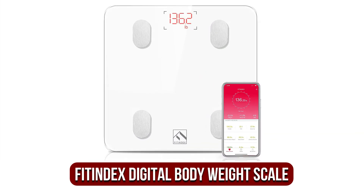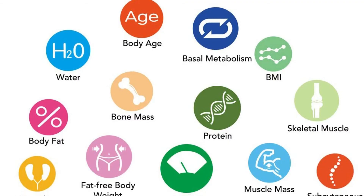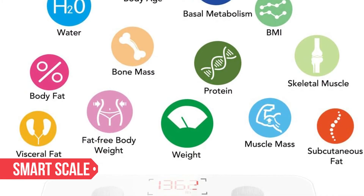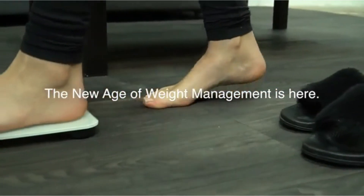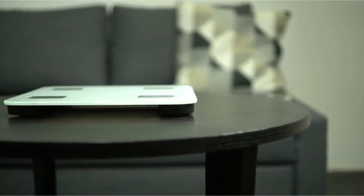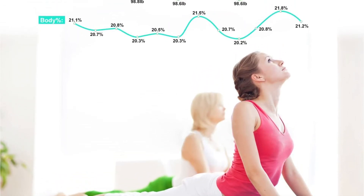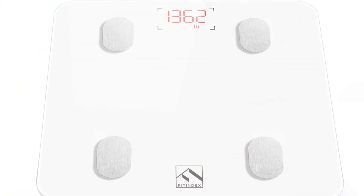At number 4 is the Fitindex Smart Wireless Digital Body Weight Scale. We recommend checking out the Fitindex Smart Body Weight Scale if you're looking for a trustworthy smart body scale that won't break the budget. This low-cost body fat smart scale has four high-precision sensors and measures 13 different body composition indicators using bioelectrical impedance analysis. This includes BMI, body fat percentage, subcutaneous fat, visceral fat, bone mass, muscle mass, and more, in addition to weight. Although this information does not replace the experience of visiting a doctor, it is a convenient way to monitor basic health indicators from the comfort of your own home.